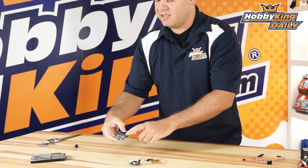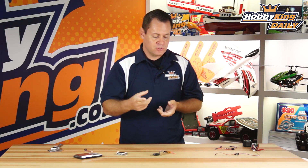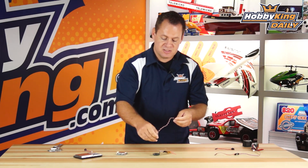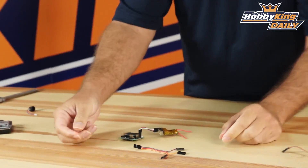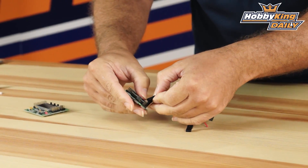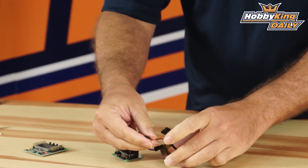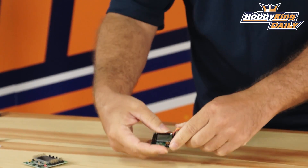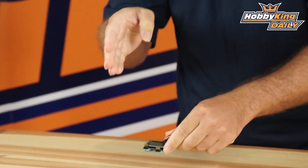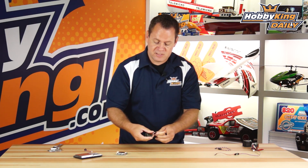Now say you don't have a receiver that supports CPPM or DSM — where you're using a satellite directly in — just like the bigger brother had individual inputs, we have that too, just on the signal wires. You only need one common ground and one common power. The rest you just take a servo extension and plug it sideways, go straight over into your receiver. You can separate them out, plug them individually into your receiver one by one. Individual inputs still work on the KK — we just eliminated the redundant common ground and common power.